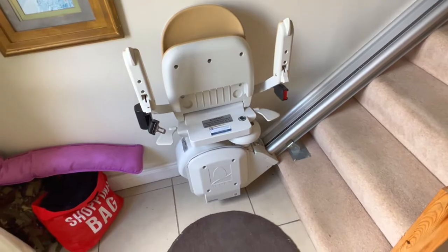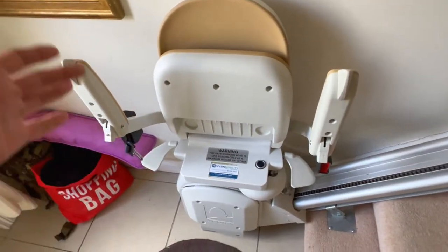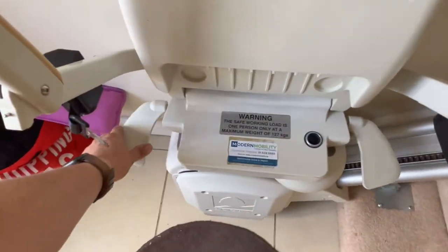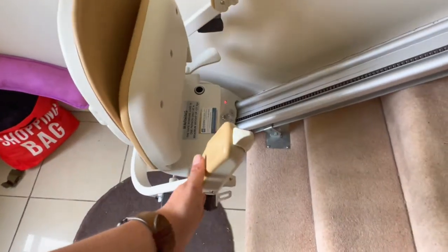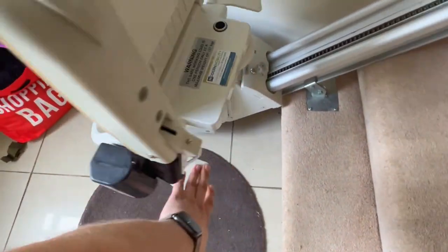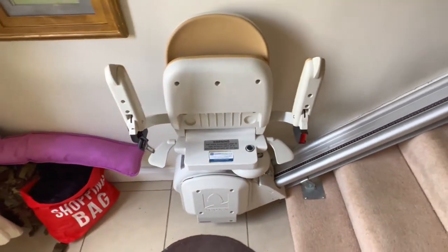Here's a more in-depth look at the swivel seat. While it's folded I can show you more easily — basically when you get to the top of the stairs, you push down this lever or that one and you can swing the seat around. It'll lock in at 45 degrees or also at 90 degrees. You must ensure that the seat is locked in before you get off, otherwise there's a chance the seat could swing back and you'd be going downstairs in a hurry.